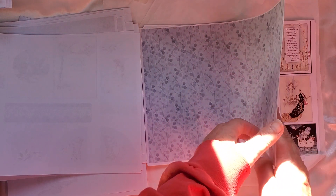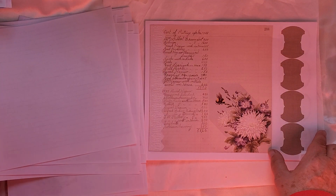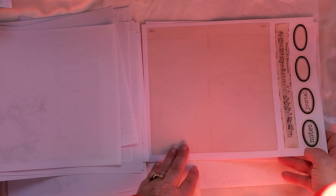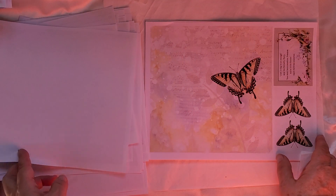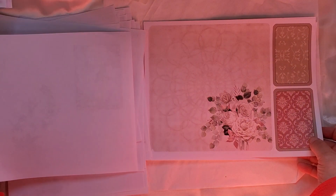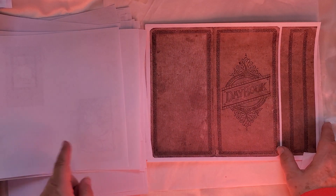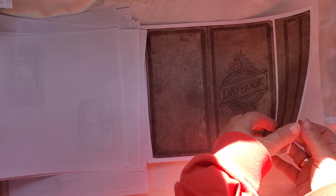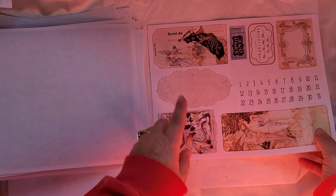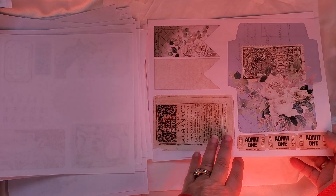Little cards, another sheet of paper. I'm getting a real glare — I'm hoping it's not showing up on the camera too badly. I love these butterflies, a bunch of words, and then she had these for covers, so that's kind of cool — different sizes. There are tags, little journaling cards, tickets, numbers — that's fun. And envelopes.